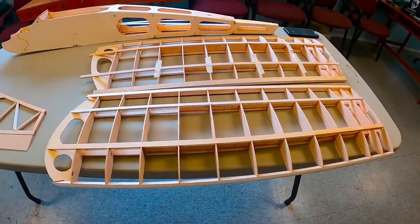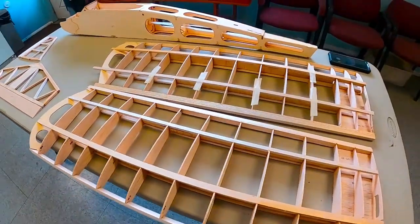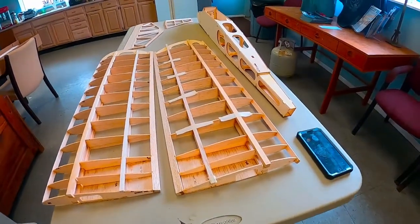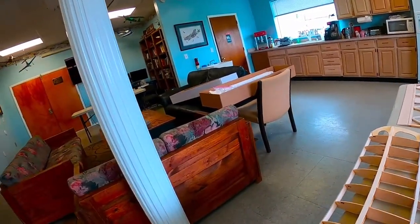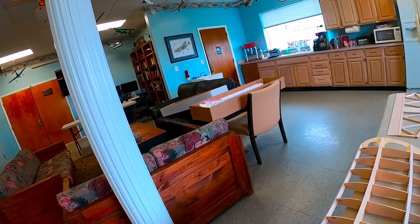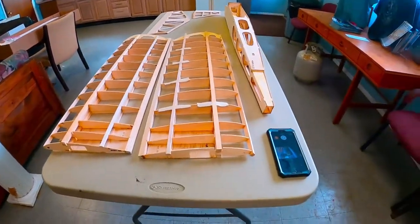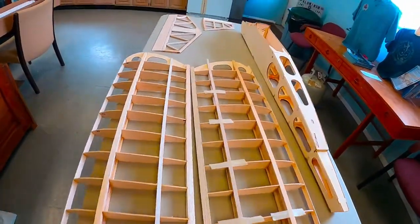You can see we've got the wing panels, and they're pretty much done and ready to be joined. We need to do a little work here — we need to trim this off, trim this down, trim this off. So we need to trim these a little bit and we also need to trim the ends.